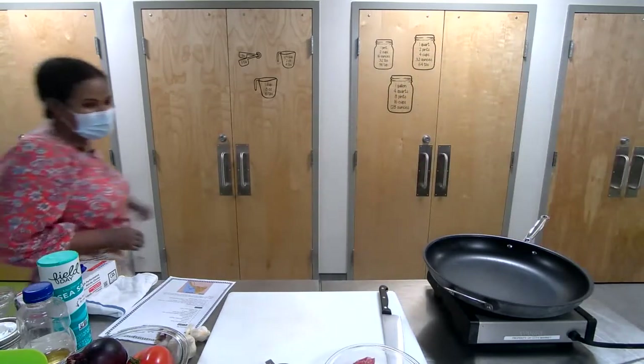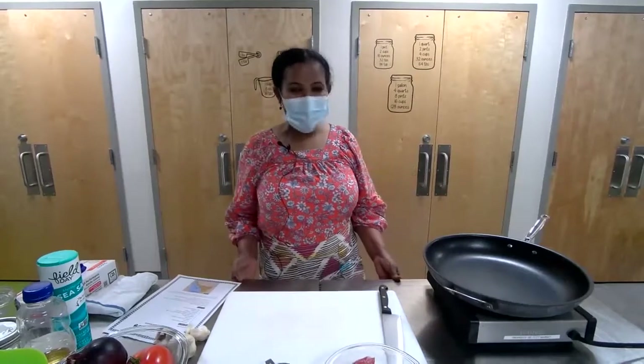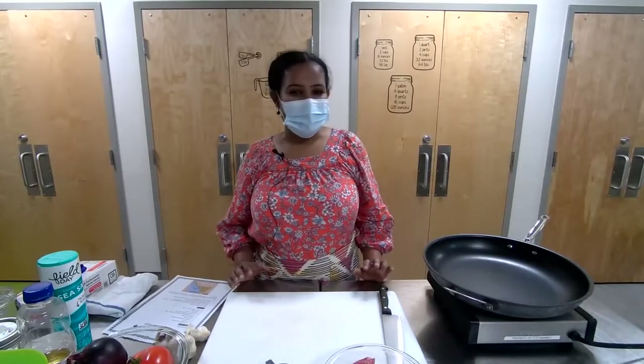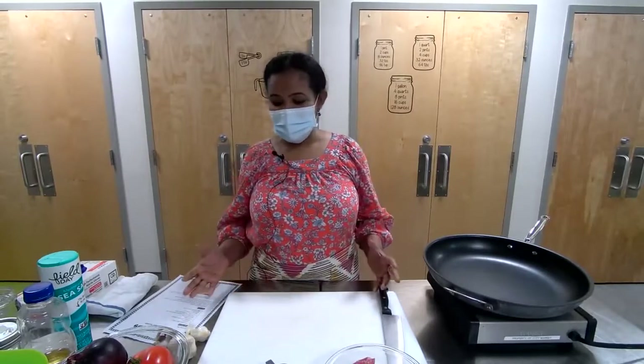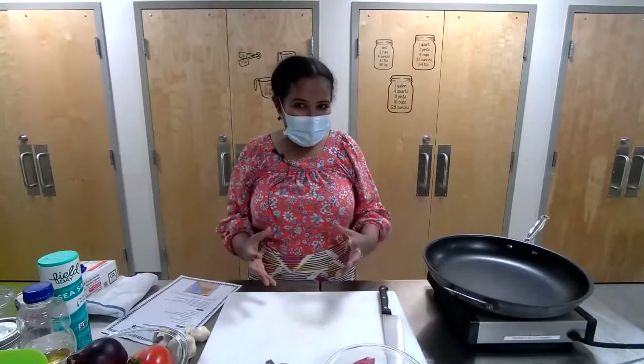Thank you. Hello, everyone. Thank you for coming tonight. I'm excited to do this dish with you. My name is Mulu Tawalde. I'm originally from Eritrea — it's East Africa. That's the food represented for Ethiopia and Eritrea. I'm happy to be here. Thank you to City Market; they invite me again and again. I'm excited. I hope you are with me inside here.